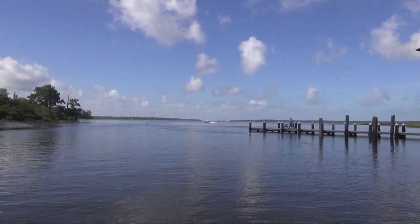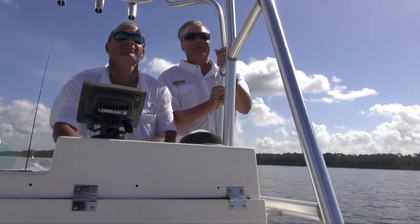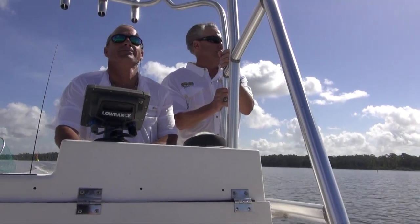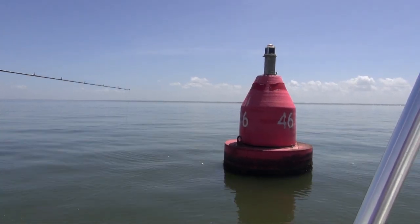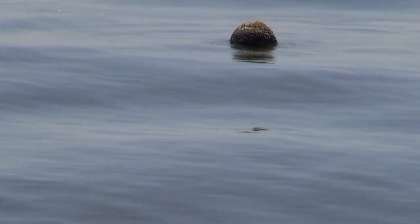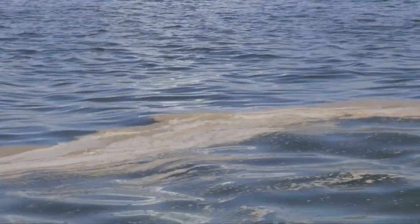Hi folks. Hot still summer days mean one thing to me — it's time to fish for triple tail. The triple tail, or blackfish, is found both inshore and offshore in the Gulf. They are usually located around anything that casts a shadow: buoys, logs, ore rigs, floating grass, and even a floating newspaper could attract and hold a triple tail.